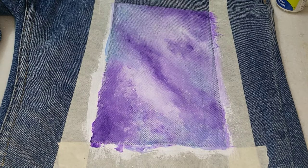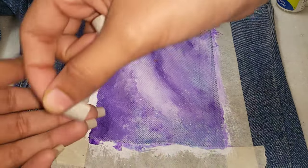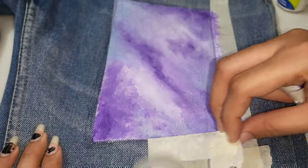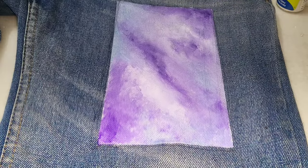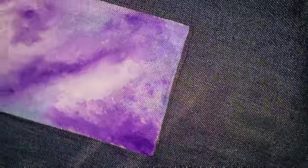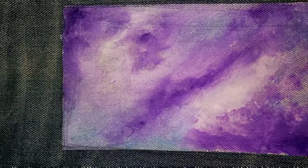Now we will wait a little bit to finish it. After drying, we will remove the tape and the boundaries.